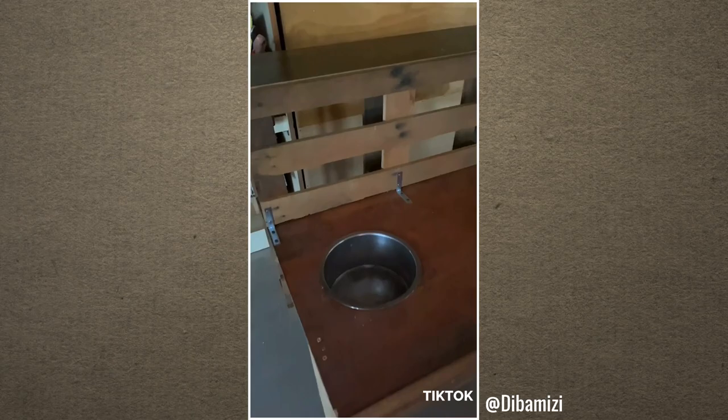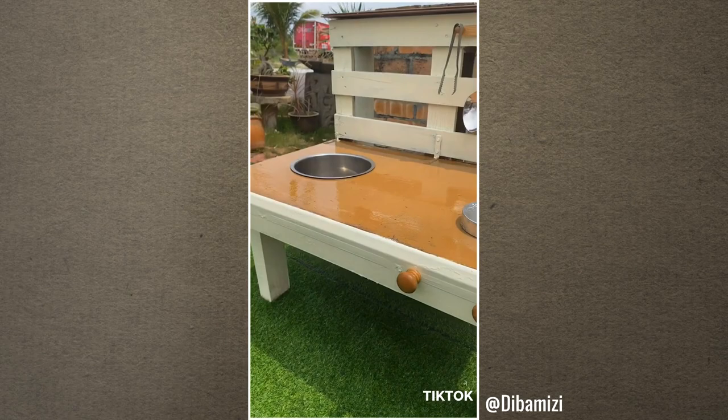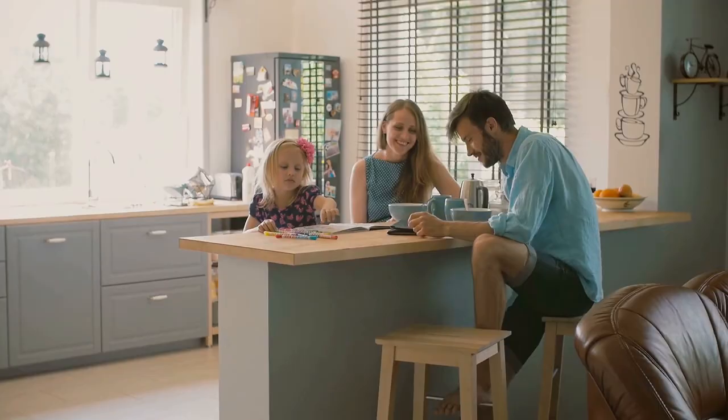First, get a wash basin and use its bottom to determine the hole size. Then cut out your wooden board until you get a hole. Your wash basin is supposed to rest snugly in it. After that, use brackets to attach the board to the wooden pallet. Next, install the wooden legs to support the countertop. Then paint the mud kitchen and install trims, hooks, and knobs.